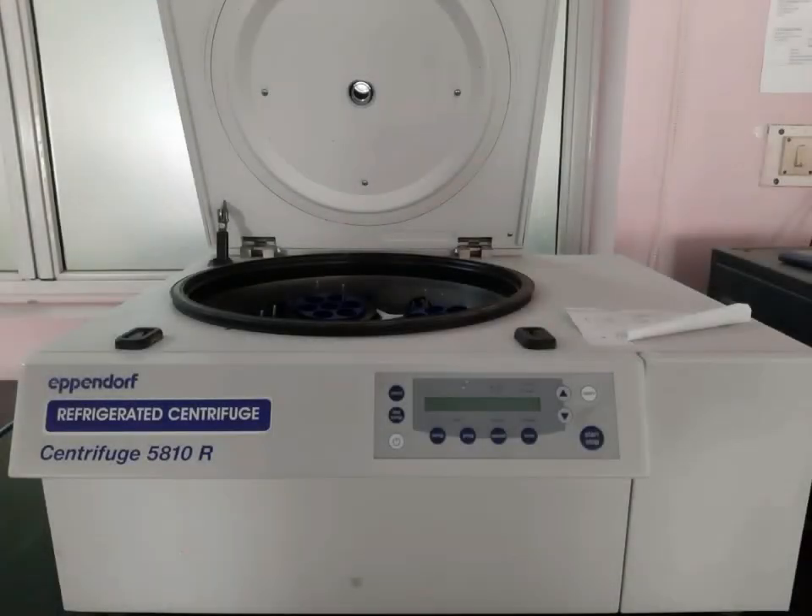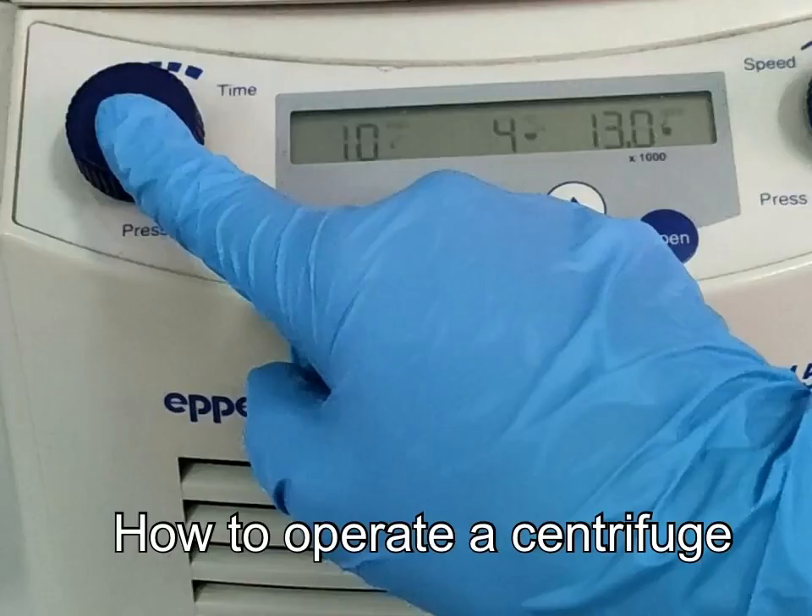In this video, we will be talking about centrifuges, types of centrifuges, and how to operate a centrifuge.